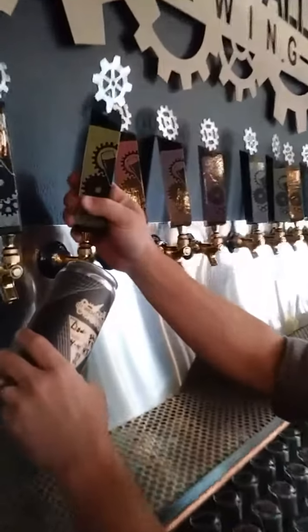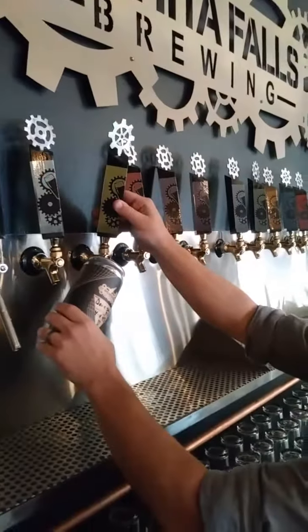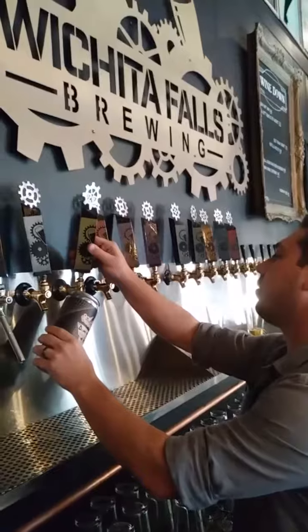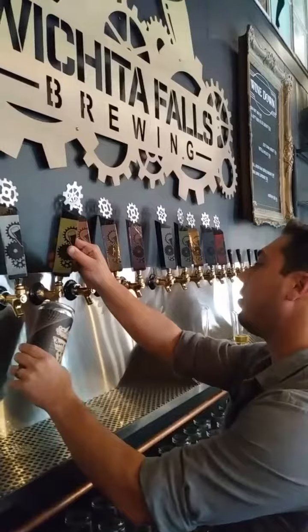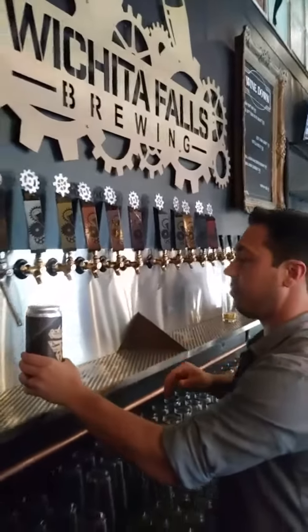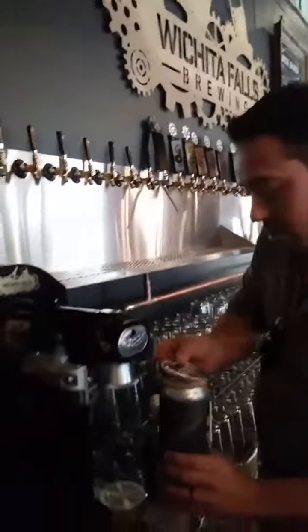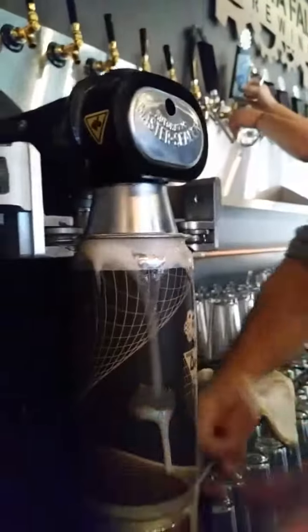And then we fill the can with beer. Carefully carry the can over, a little foam on top, make sure that it's full to the rim.